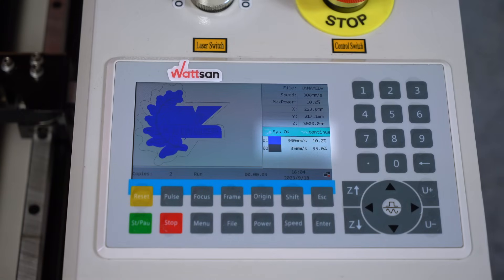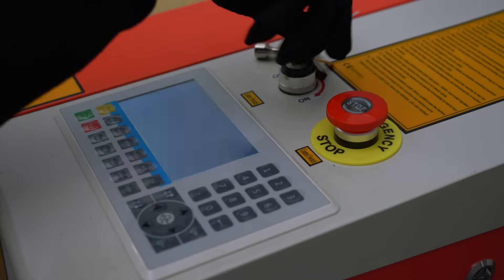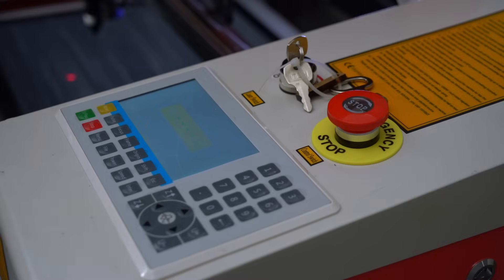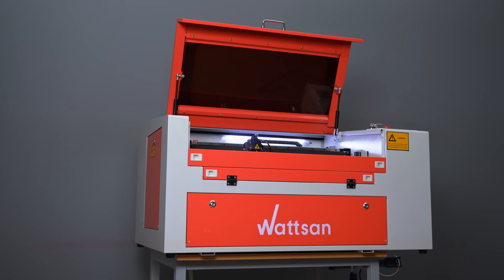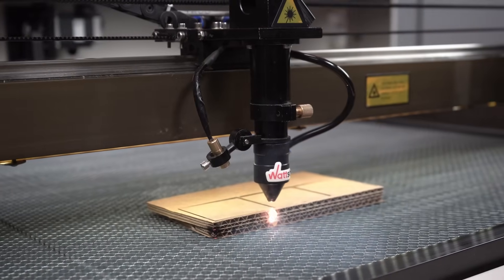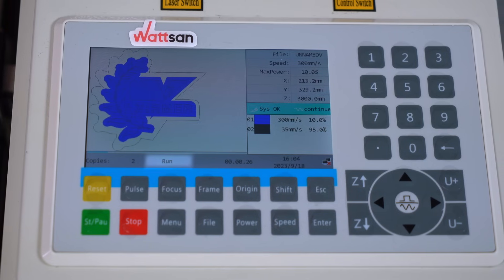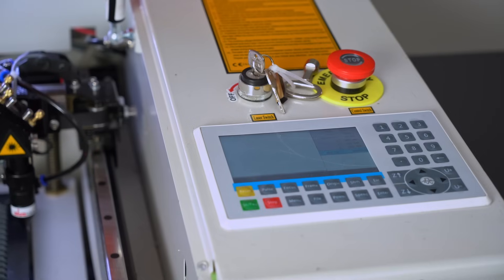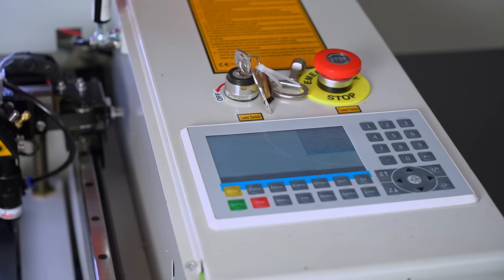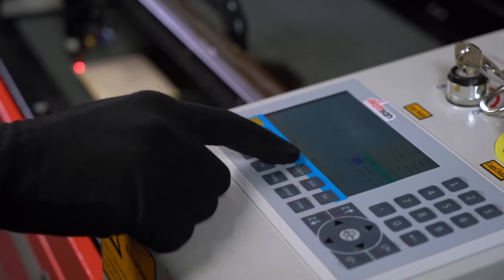In the middle of the right column, you can see the movement mode — long or by segments of a specified length. Below this, the layer parameters are displayed, each of which can be changed directly from the machine using the buttons on the control. The processing progress is displayed directly below the processing file. At the bottom of the screen, you can see the sequence number of the workflow, its status — idle, run, pause, or finish — the duration of the workflow, the status of the keyboard lock, and the status of the connection between the machine and the computer.